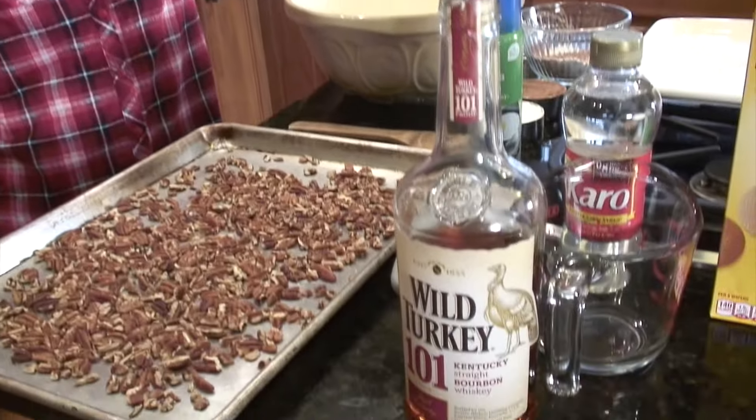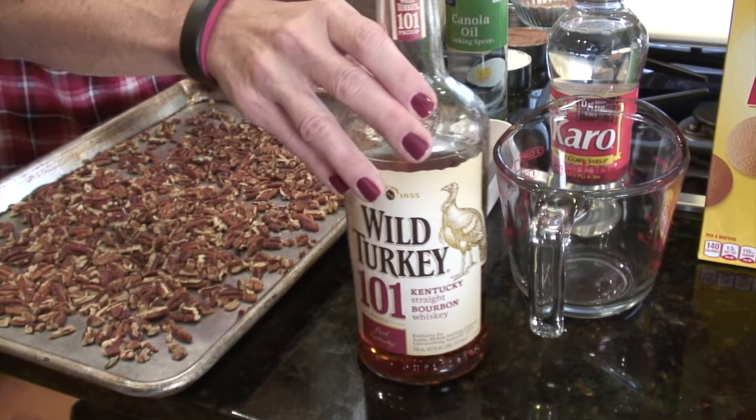Hi, welcome to our kitchen. Today I'm going to make some bourbon balls, which is a special holiday treat in my family. My mom used to make these and it was probably my first taste of bourbon. It's simple, not too many ingredients, and I'll quickly show you what goes into them.